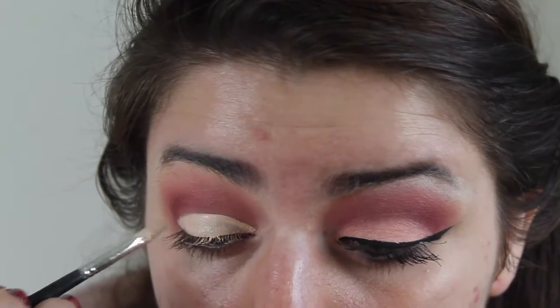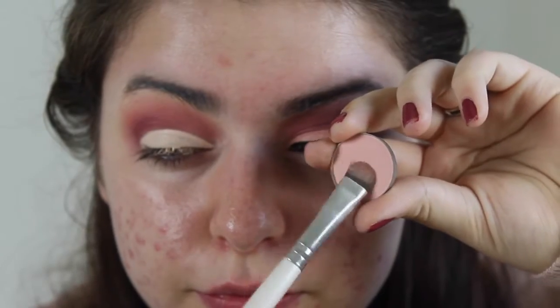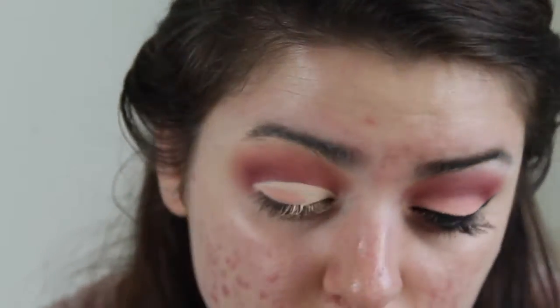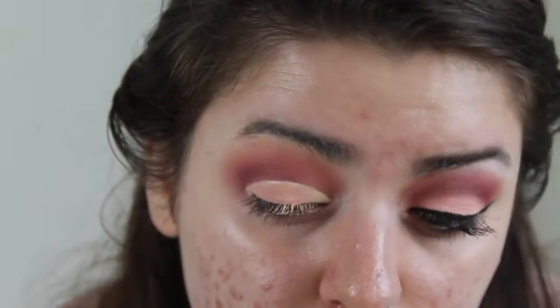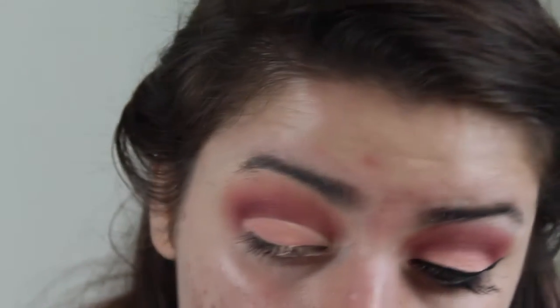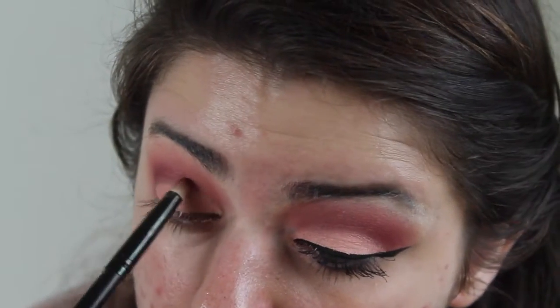Now I'm taking Sorbet again, and I'm going to pack this all over that concealer using an e.l.f. shader brush. Now I'm going back in with Bitten just to soften that cut crease a little bit.